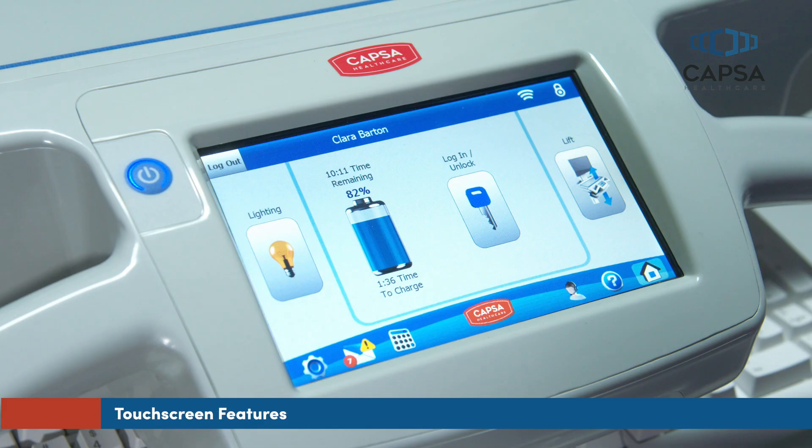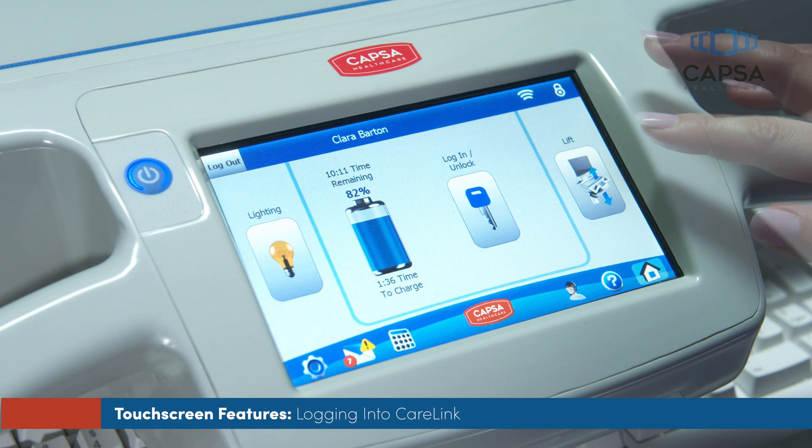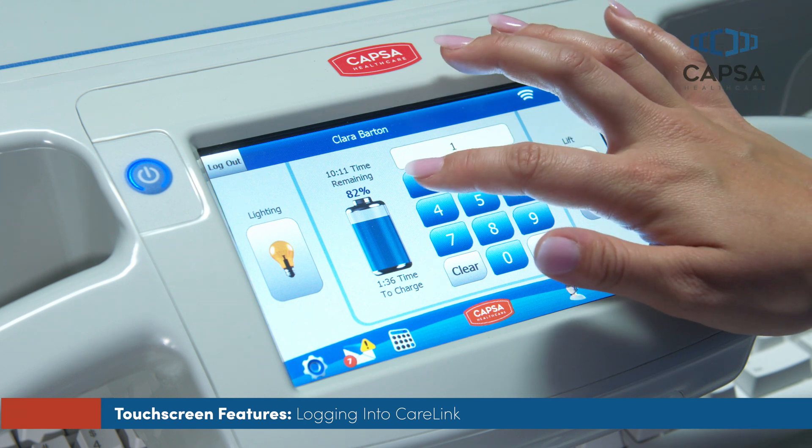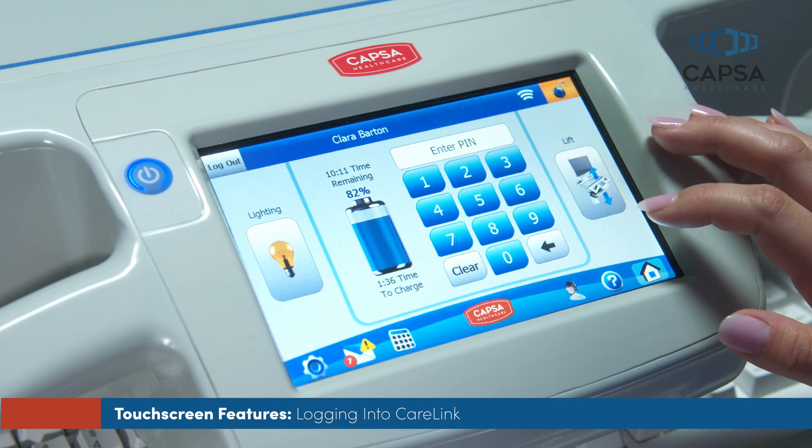CareLink enables users to easily control their cart through simple touchscreen shortcuts. To log into your CareLink cart, press the Login Unlock button on the touchscreen, and enter your assigned PIN code.